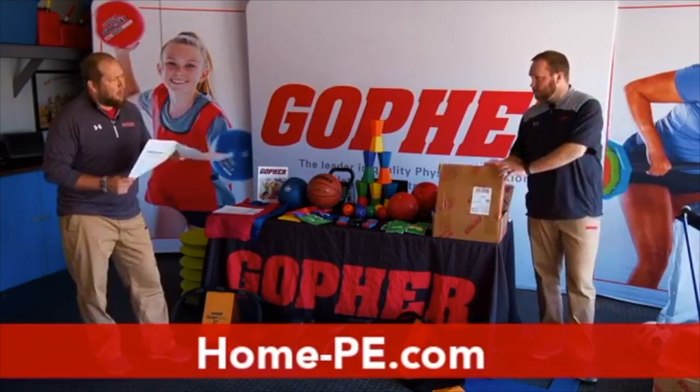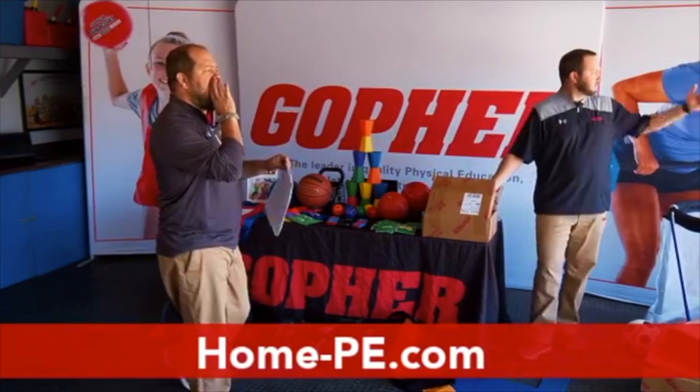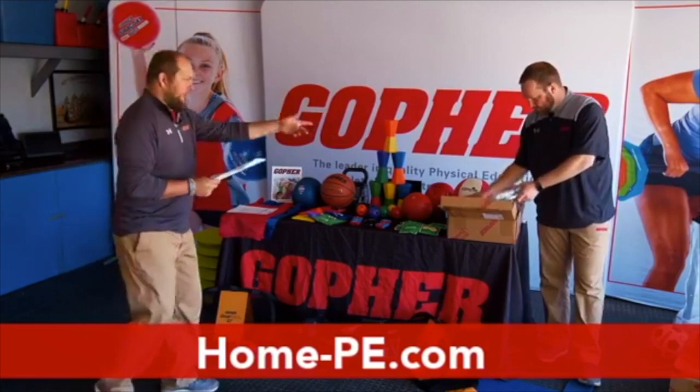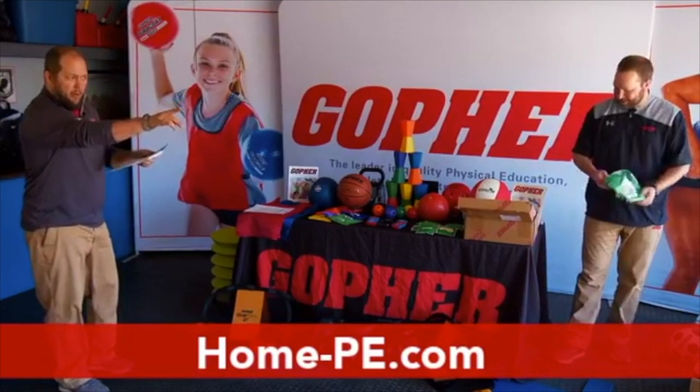We are going to get into the sports ball pack. Carter and Kira, I need your help. Go ahead and show it off and then I'll be right with you guys.